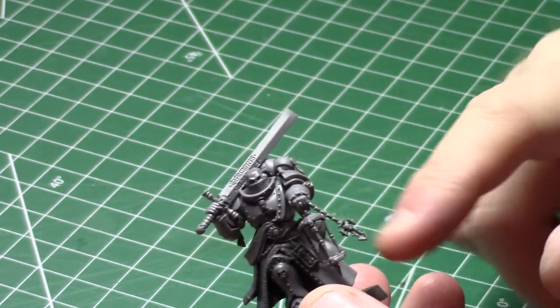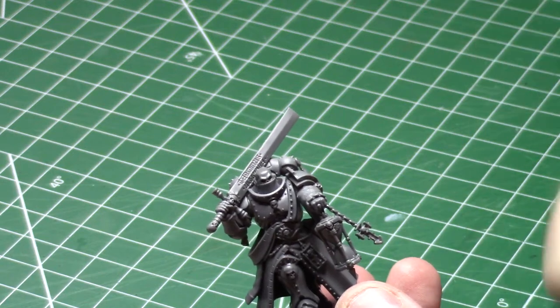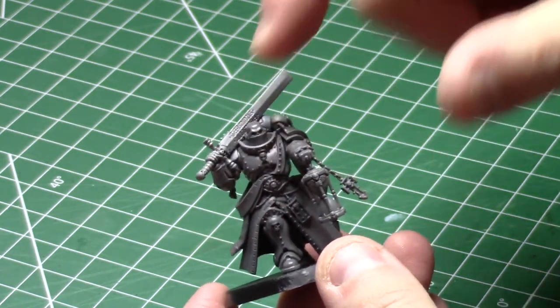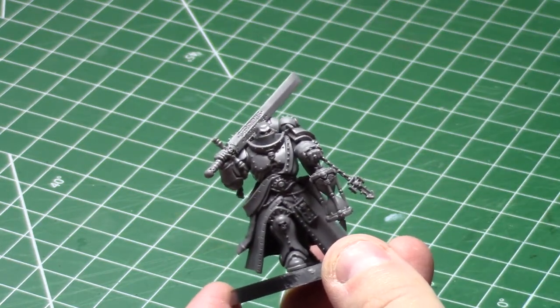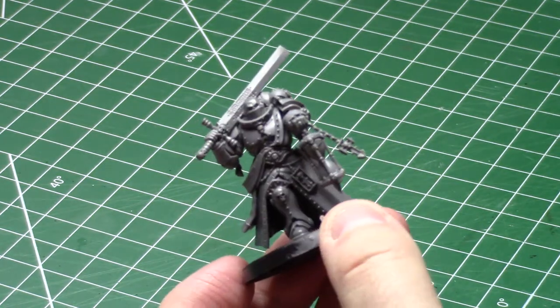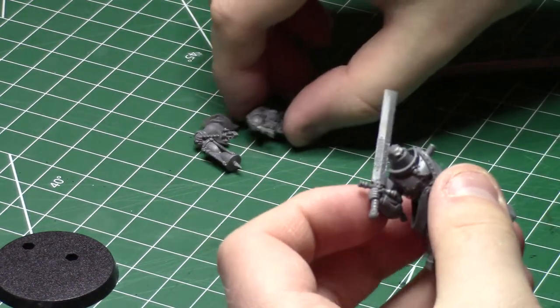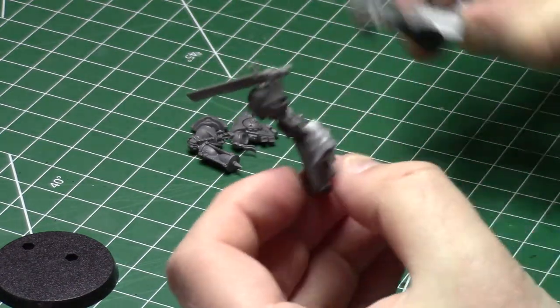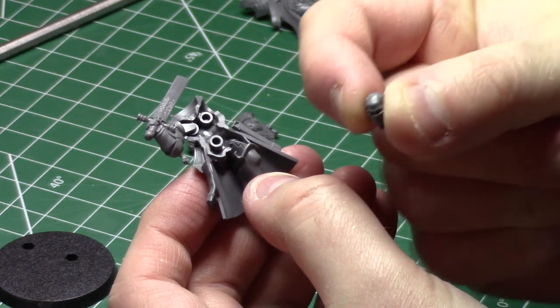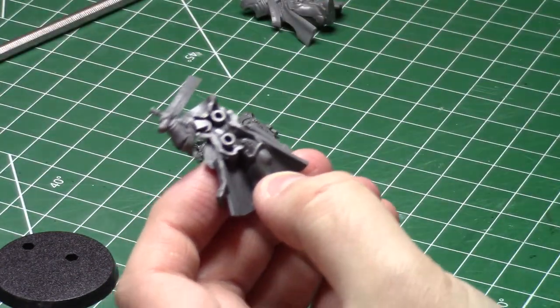When I first saw the Indomitus box, I knew I needed to paint the Primaris Judiciar. I love this mini — I love his sword, his hourglass, and his coat — but I hate his head. Fortunately, a head swap is a pretty simple conversion, and I ordered some heads off Shapeways that I think will work great. When I'm finished painting him, I'm going to compare him to some of my older models to see how far I've come on my hobby journey.